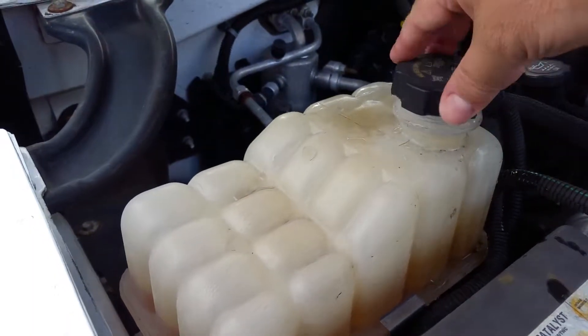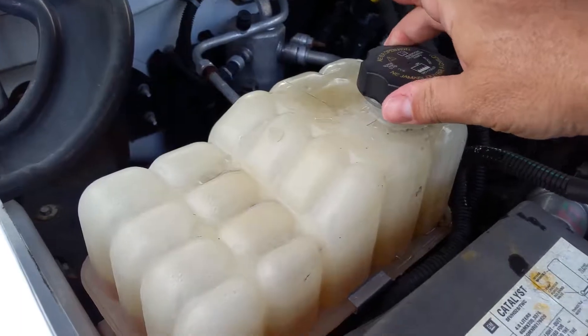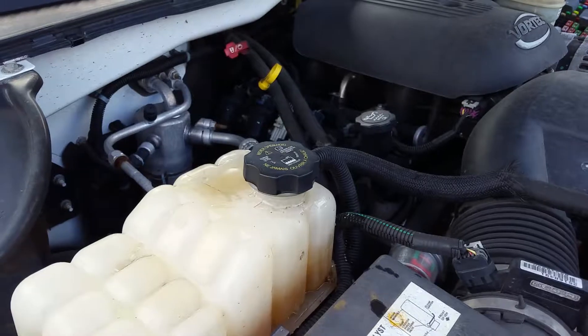You want to do this with a system that's not hot. Put this cap back on and just snug it up — it's got an O-ring seal, it doesn't need to be torqued. That's all you need.